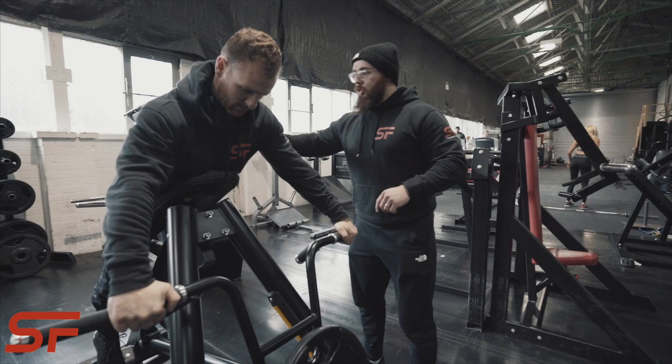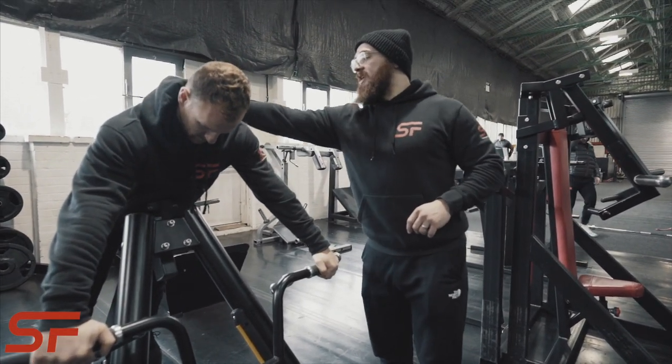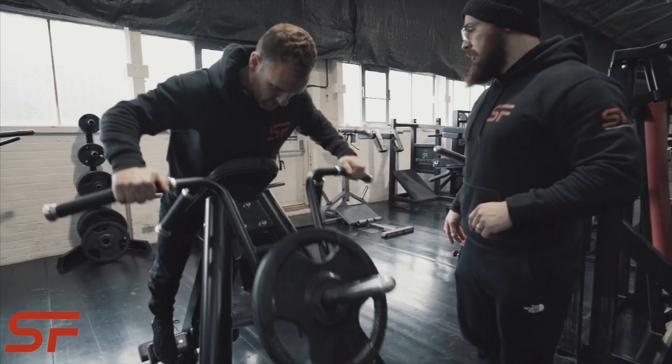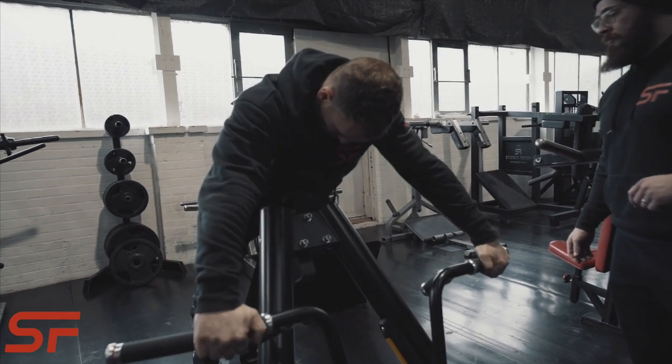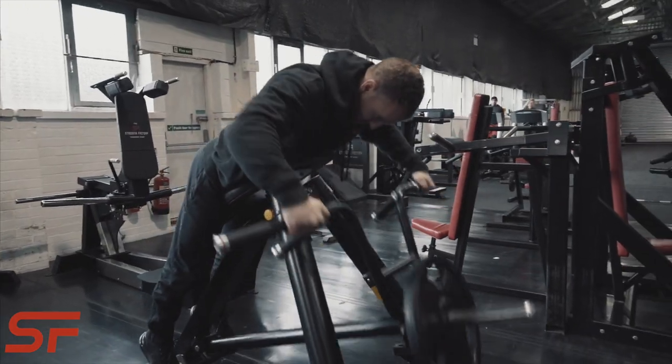As we take it off and come to the middle, we're going to drive our chest into the pad as we squeeze the shoulder blades back together and the elbows at a 45 degree angle as we drive back. Pushing into the pad, squeezing back. You can roll as well.